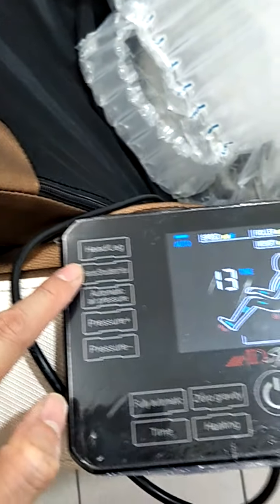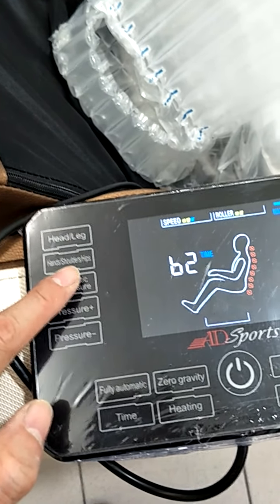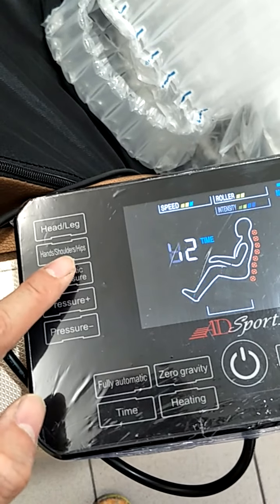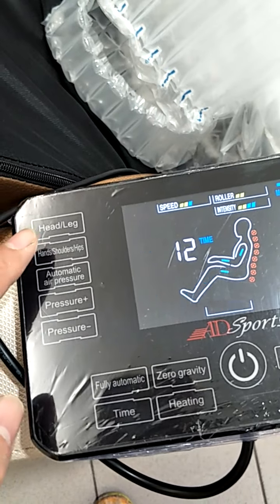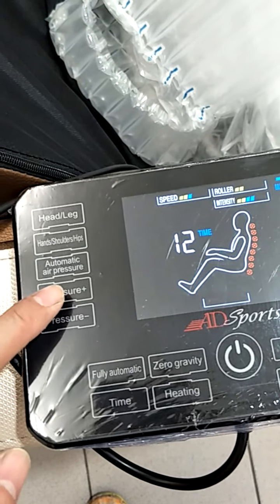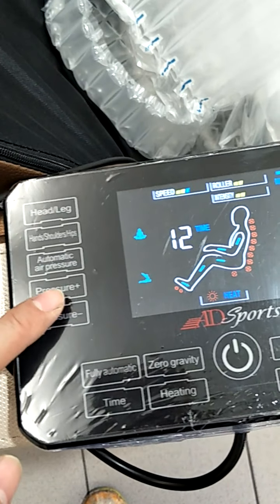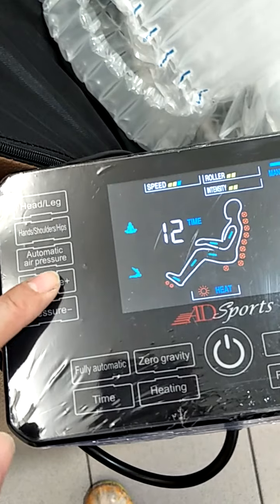This button is the on/off for the pressure. Turn it on — all the green lights are blinking. This is off. This button here adjusts the pressure — plus and minus, plus and minus.